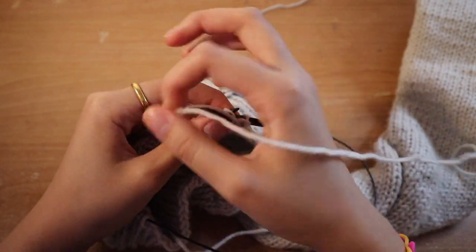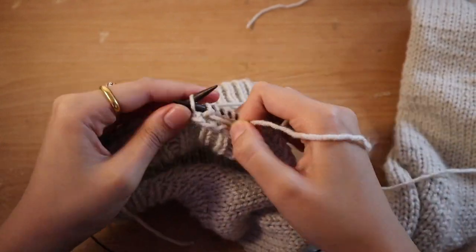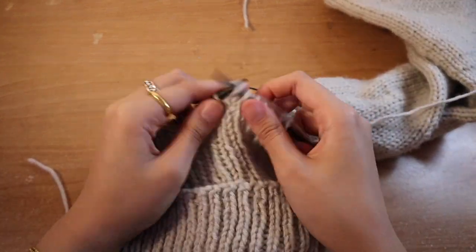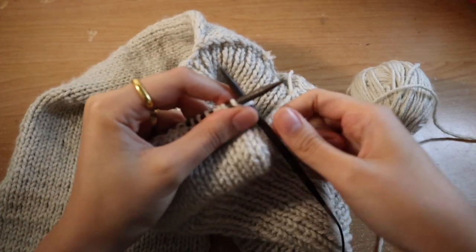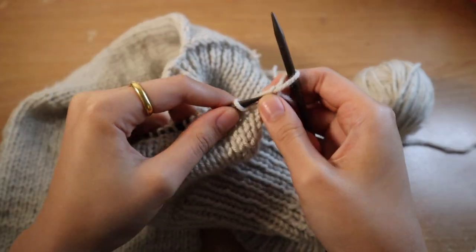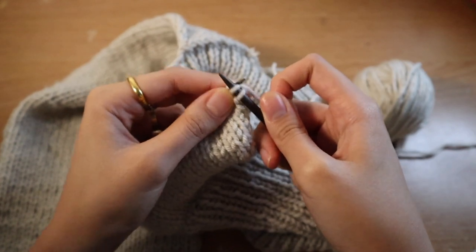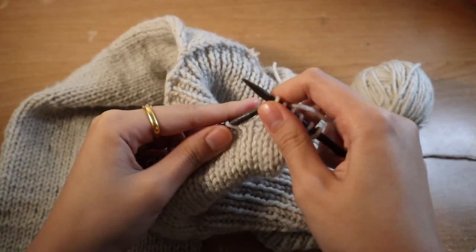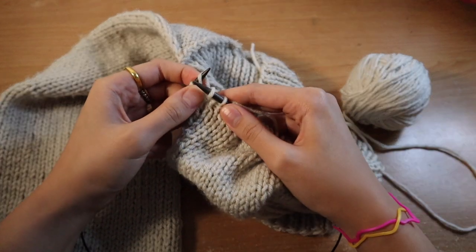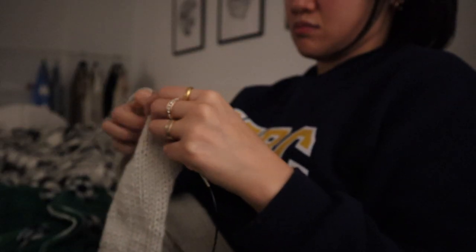I'm knitting in stockinette — you start off with a purl row, so you're just purling and then knitting. For the edges I kept them clean by slipping purlwise or knitwise at the end of each row, which formed quite a nice pattern. Then I'm increasing using M1L — you do it in between stitches and it creates a very seamless increase that slants leftward. On the other side I'm doing M1R so it slants to the right.